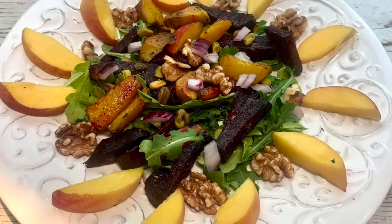When temperatures start to rise in summer, I love to enjoy a cool crisp salad. Today I'm going to show you how to make my roasted beet and peach salad. You're gonna love it. Stay tuned.